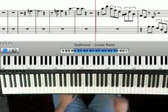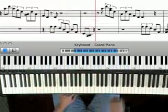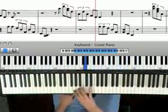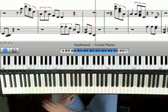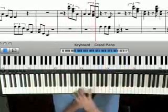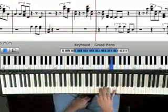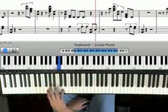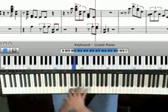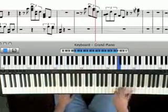There are two ways to practice runs. You can do it the slow motion way — very slow and even — and then you can do the impulse way to practice runs, and then add a note. So two ways to practice runs: very slow and even, or the impulse method.